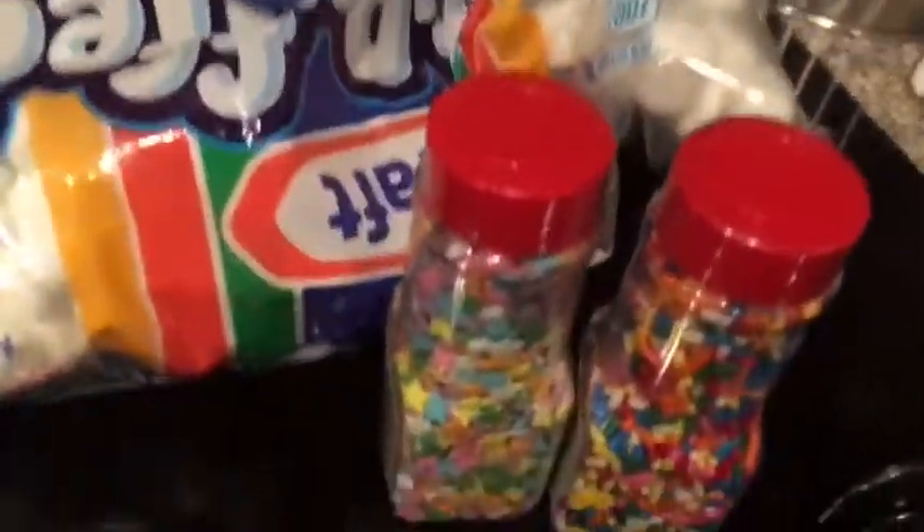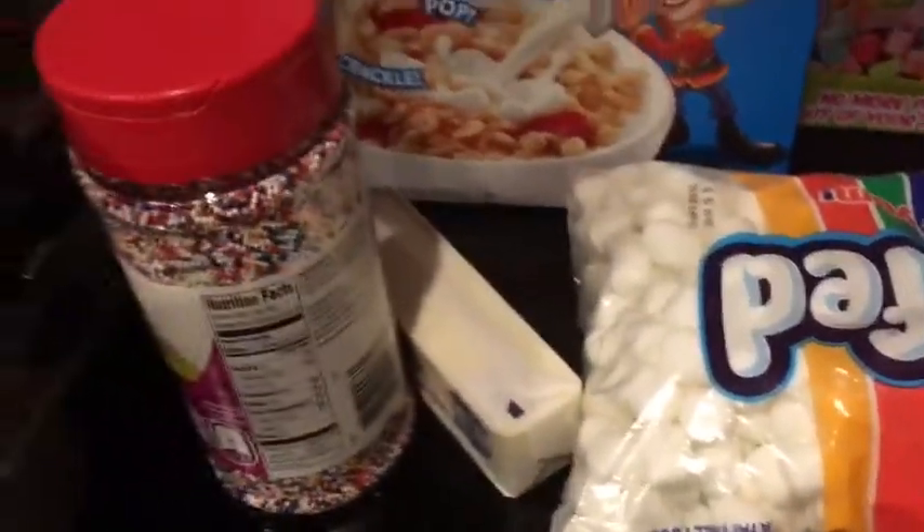marshmallows, different kinds of rainbow sprinkles, butter, and other marshmallows found in cereal but without the cereal.